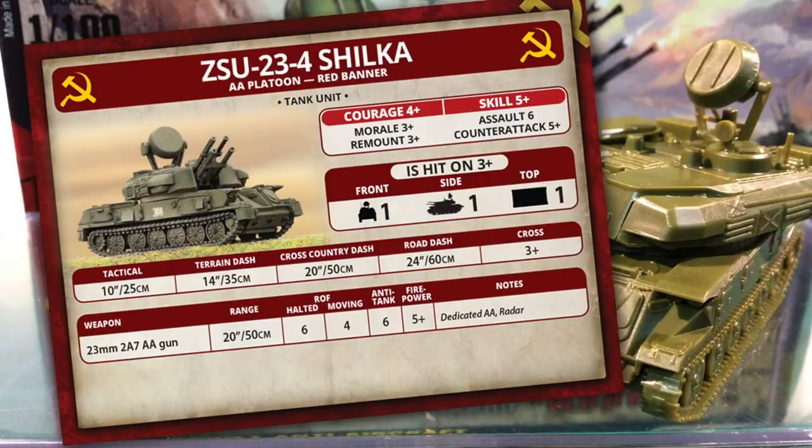Courage is 4+, morale is 3+, and remount is 3+. Skill is 5+ — Cold War Soviets were still largely conscript troops. Assault is 6 and counter-attack is 5+, so these guys won't wade into close combat. They're hit on a 3+, pretty standard for Soviet forces. Armour protection is minimal, with top, front and side armour all rated at 1, so it's best to keep these in cover to increase their survivability.